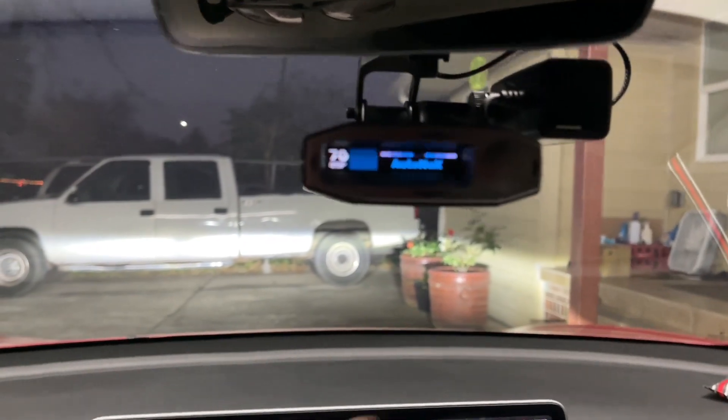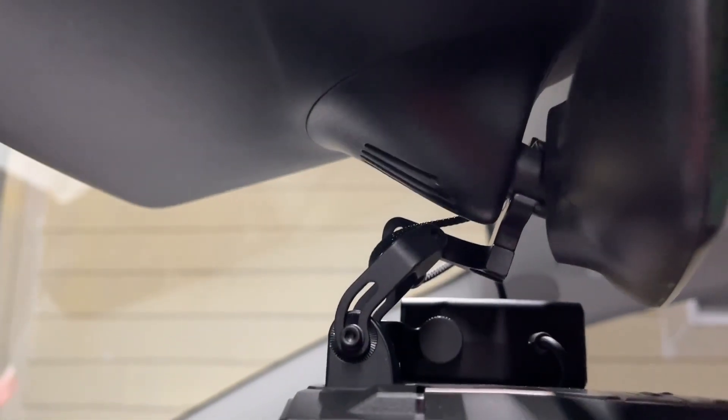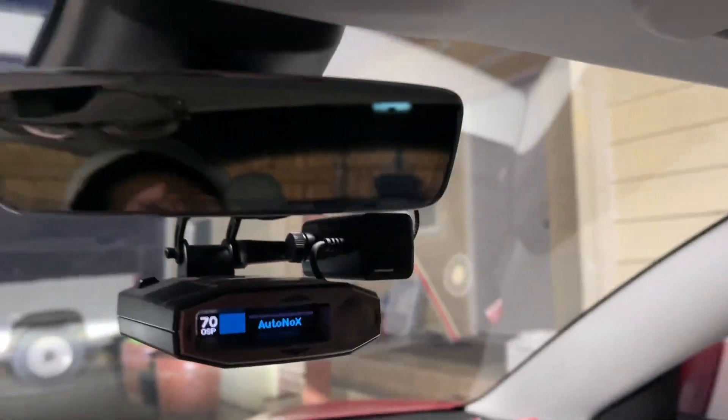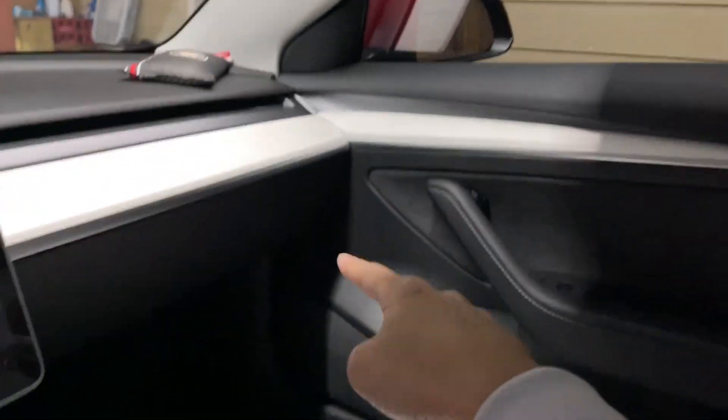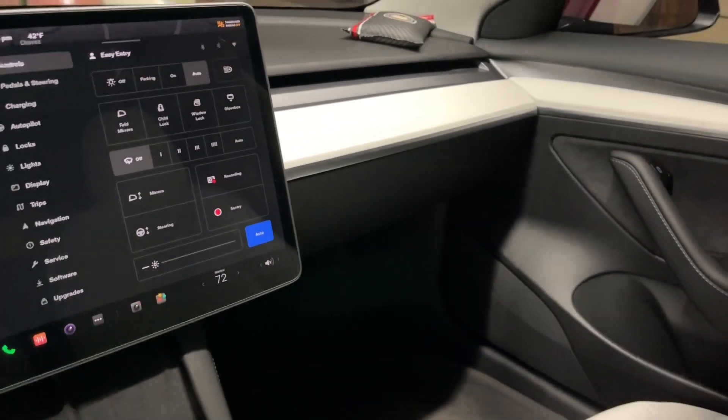I'll show the install and how I ran the wire. It comes out from here — I'll show that in more detail — but it goes in here, runs up the headliner, drops down the A-pillar, down to the kick panel, and that's where it's tapped into.